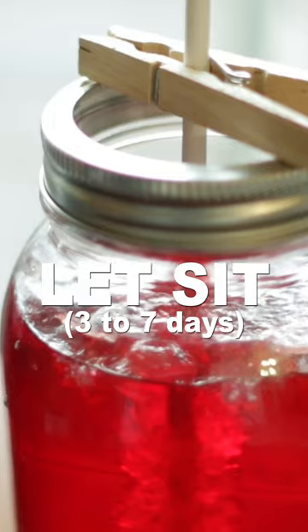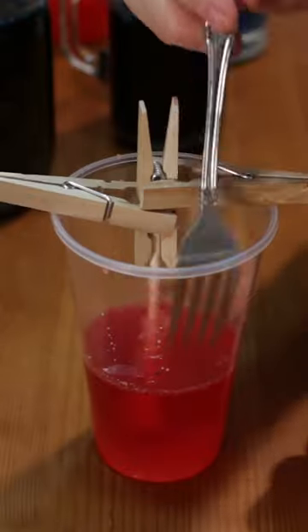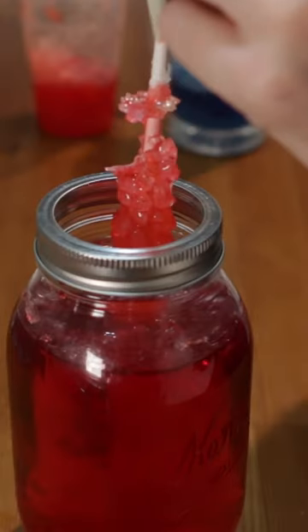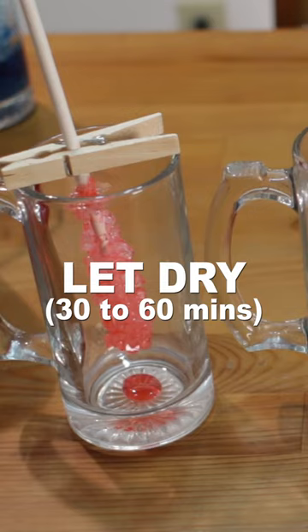Let sit three to seven days to allow enough time for the rock candy crystals to grow. Use a fork to gently break the top thin layer of sugar and remove the candy. Place in another glass and let dry 30 to 60 minutes.